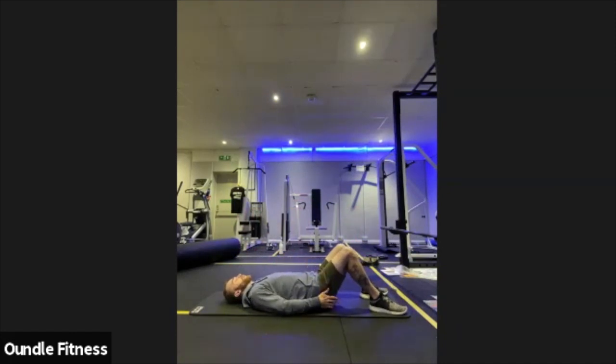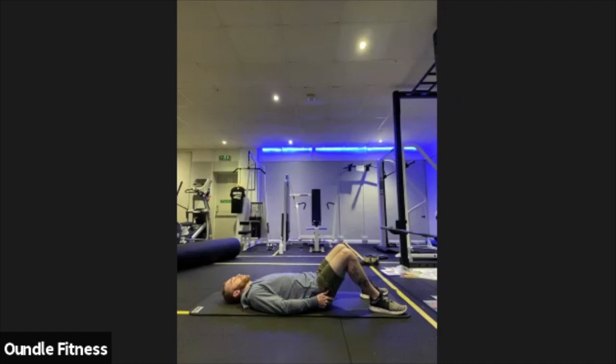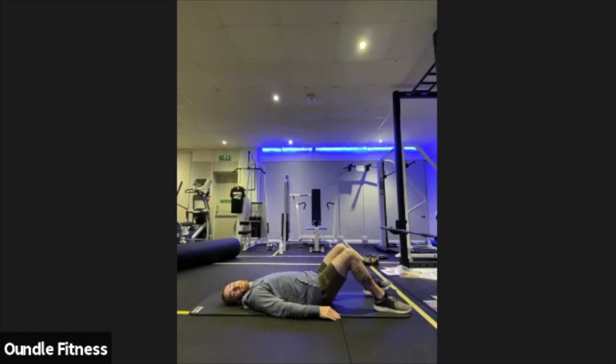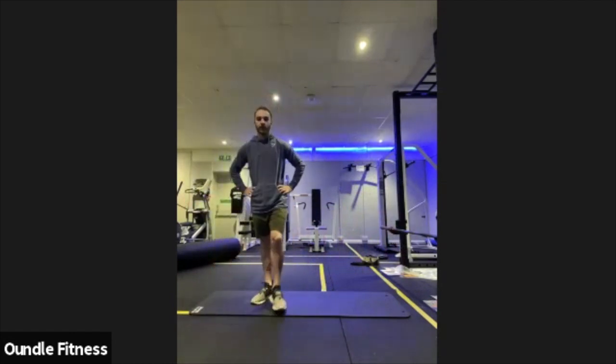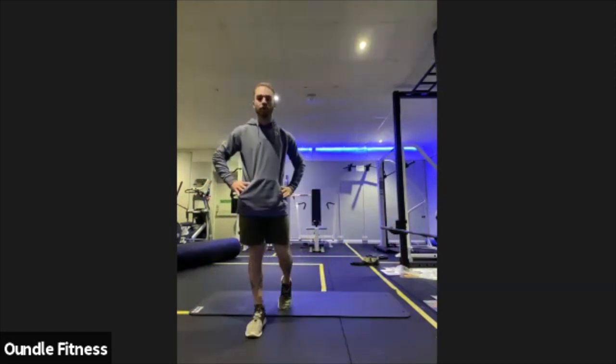Either way, what I really want you to focus on is that breath out on the way up, squeezing the glutes at the top, and try to put all your force through the heels of your feet. A few things to remember: if you're feeling your lower back doing a lot of work during this, just take your feet a little bit further away from your body and carry on with the same movement. If you're feeling your calf muscles doing a lot of work in this, bring your feet a little bit closer to your body. All about staying controlled, tempo under control, breathing under control.